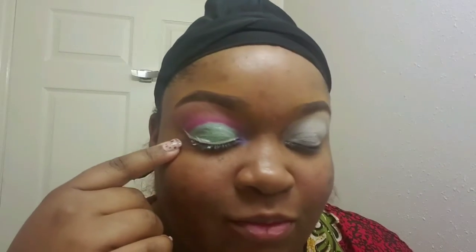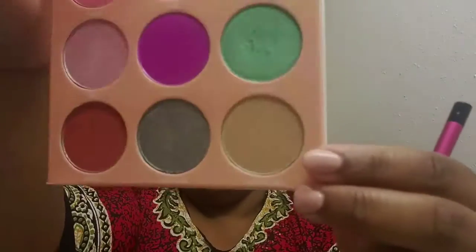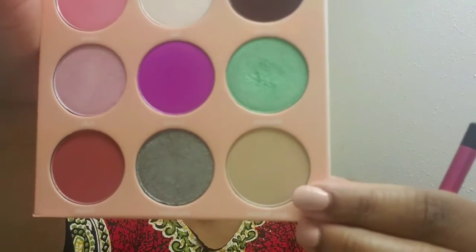Hey my infinites, this is your girl Infinite Beauty and I'm back with another tutorial. I'm using this Dulce palette by Juvia's Place to create this look I call Sherbert Surprise. I hope you guys enjoy it. As you can see, I've already did one eye, so let's get to the other one. Please do not forget to subscribe and push the like button and click the bell for notifications.